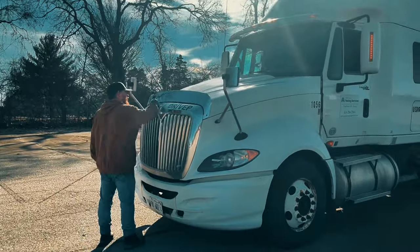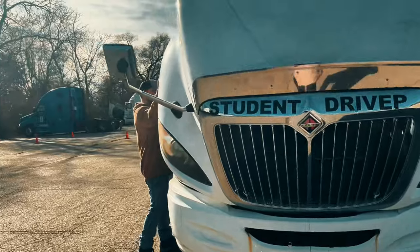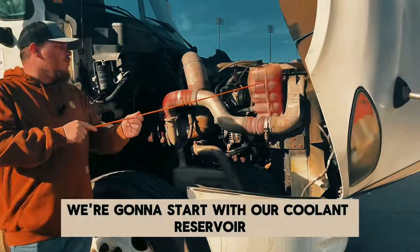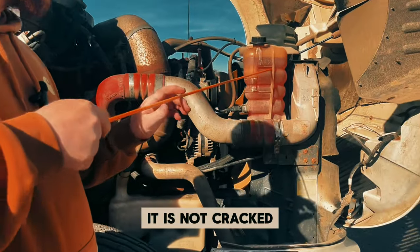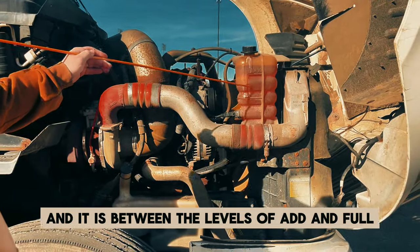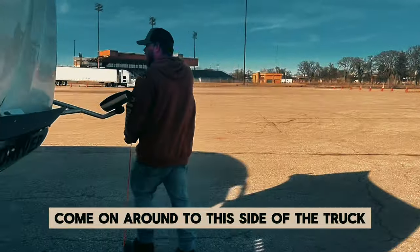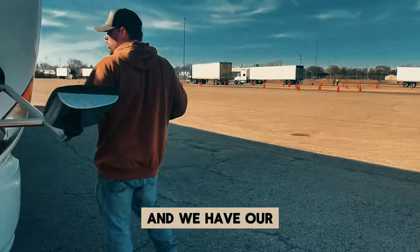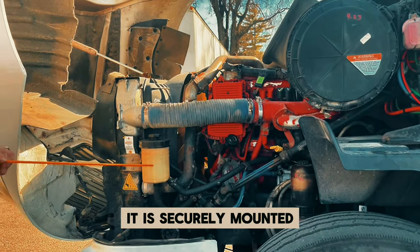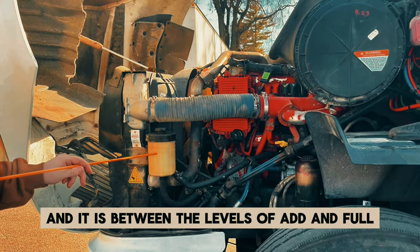Come to open your hood — you unlatch it, come to the side well, and push it up. We're going to start with our coolant reservoir. It is securely mounted, not cracked, bent, or broken. The cap is on tight and it is not leaking. It is between the levels of add and full. Come around to this side of the truck. We have our power steering reservoir — it is securely mounted, not cracked, bent, or broken, not leaking, cap is on tight, and it is between the levels of add and full.